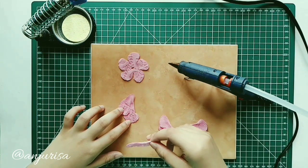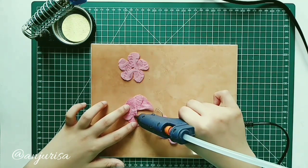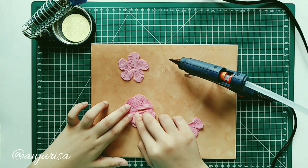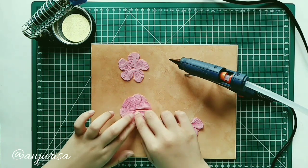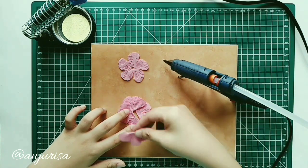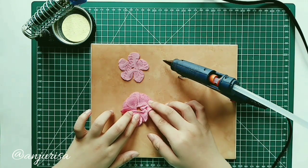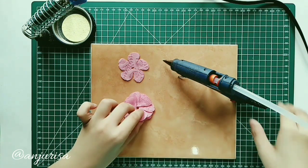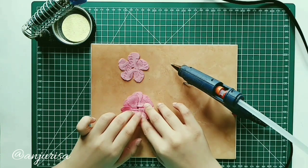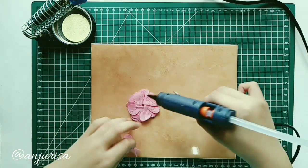We will put these flower shape fabric pieces on top of each other like this. Take the last one and attach them all together.